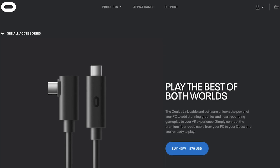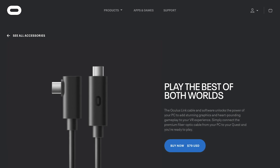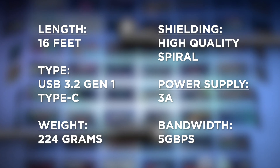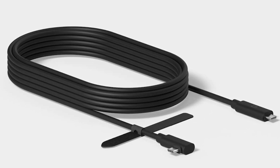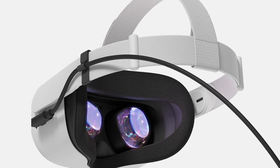That being said, here is our super simple breakdown. Available for $79.99 via the Oculus Store, Oculus' official link cable is by far the best option for those interested in quality and performance. At 16 feet, this fiber-optic USB 3.2 Gen 1 Type-C cable features high-quality spiral shielding, a 3A power supply, and 5GB bandwidth — all wrapped in a flexible, low-friction package for more comfortable movement while immersed. This is without doubt your best option if you're looking for maximum quality.